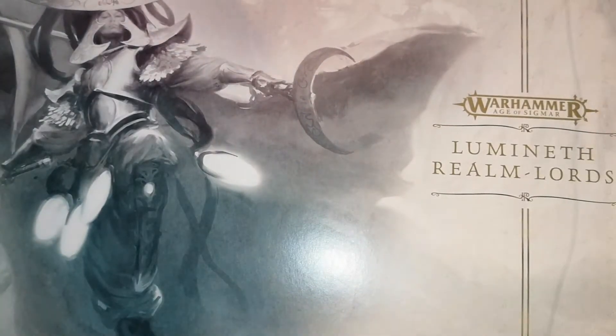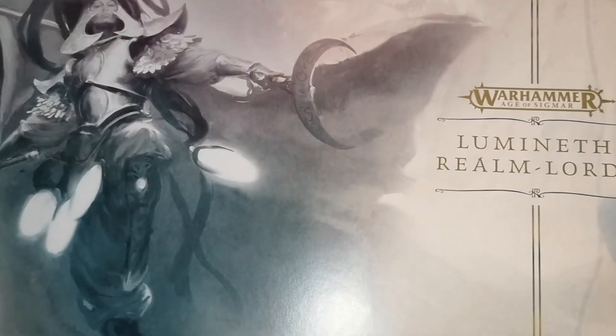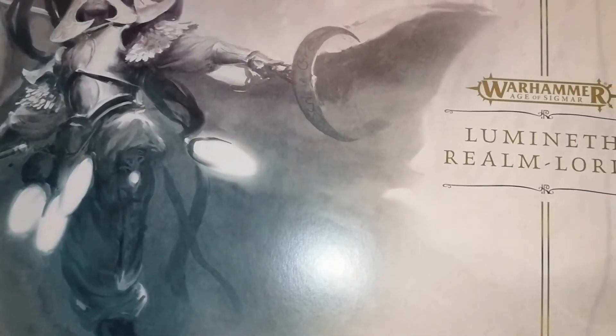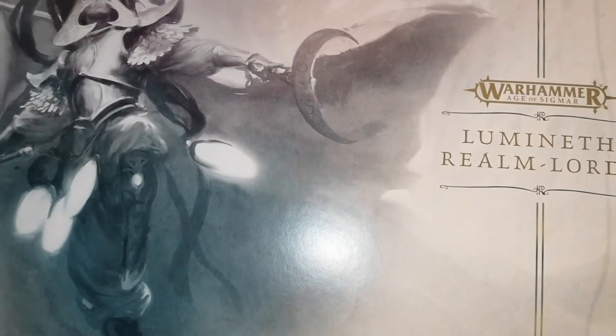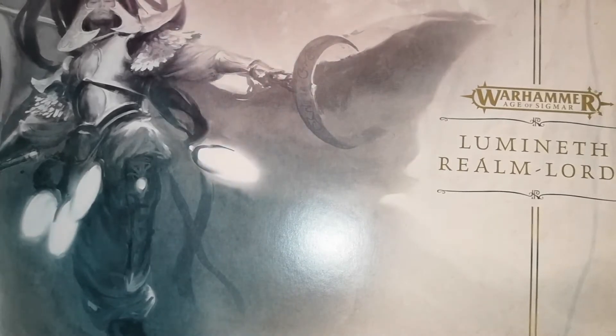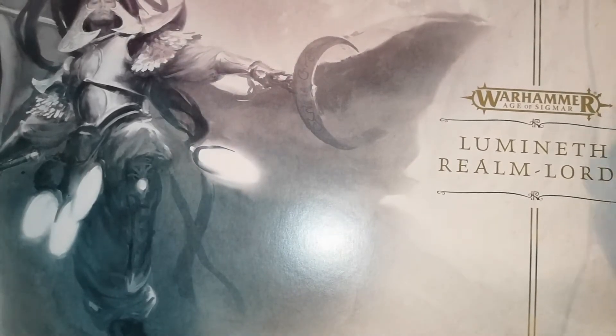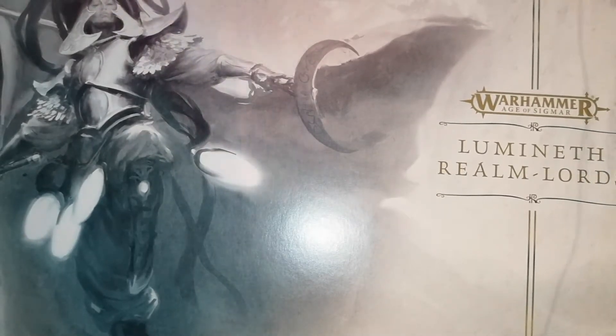Mortal Realms stuff will resume in the very near future, but let's jump into this box. This lovely new box came out today — mine arrived in the post. I got it from Goblin Gaming, which is cheaper than buying it from Games Workshop. There is an affiliate link in the description below. If you order with them, not only do you save money, it will help support the channel a little bit as well.